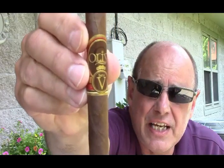Hey everybody, Jim from Cigars Cigars Cigars, and today I'm reviewing the Oliva V. This particular size, as you can see, is very thin — it's a Lancero, also known as a Panatella size. It's seven inches long with a 38 ring gauge, so it's a pretty narrow cigar.